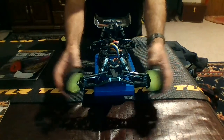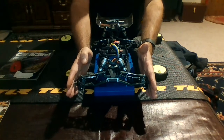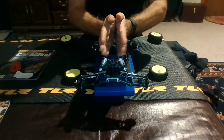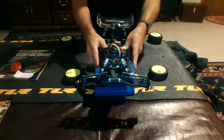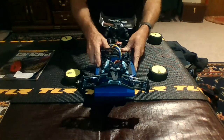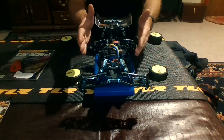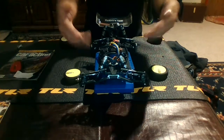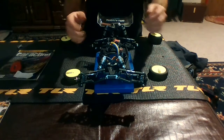The opposite is true for toe out. Toe out going down the straight — since your wheels are pointed out — the frictional forces of the track try to pull the right of the vehicle toward the right and the left toward the left, creating a split effect where forces pull the center of the chassis outward. This makes the car really loose and twitchy — if weight shifts left the vehicle pulls left, if it shifts right it pulls right. Going into the corner with toe out, you have less steering entering the corner but more steering exiting the corner.